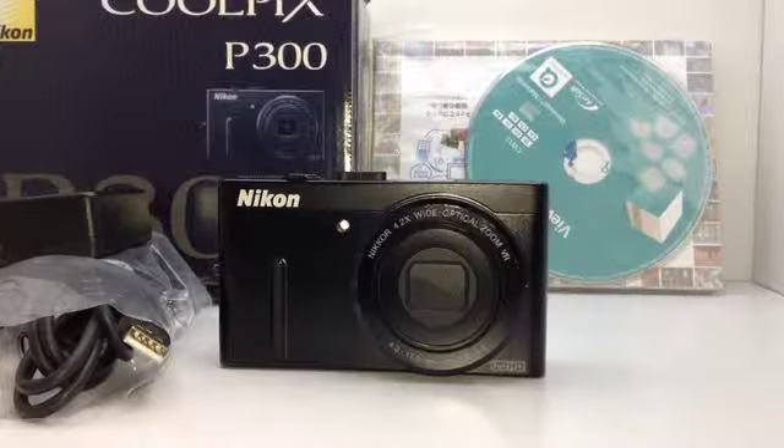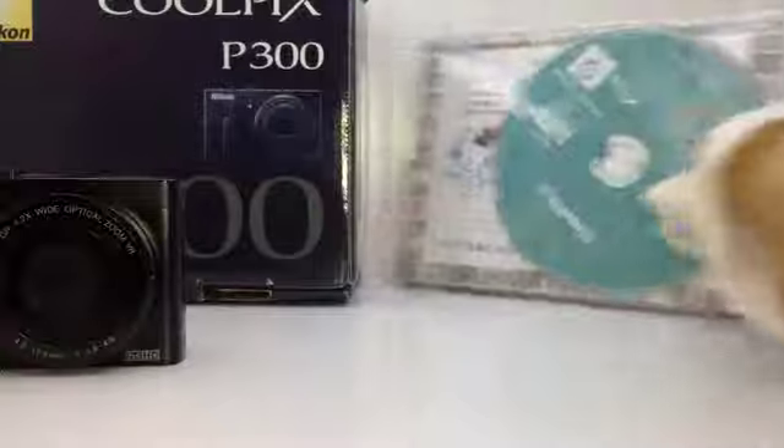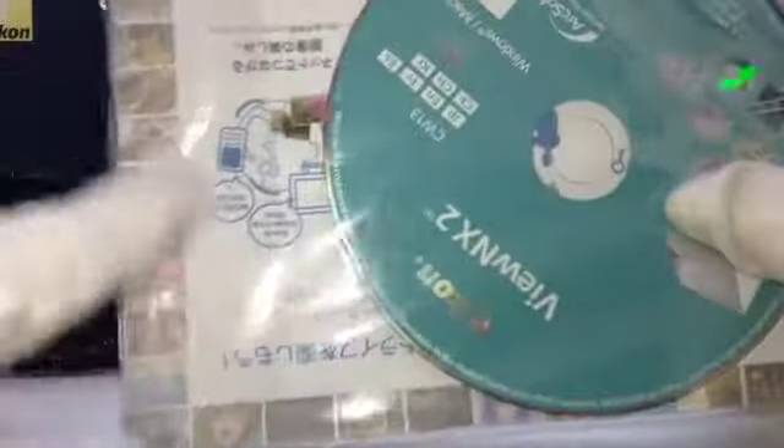Hi. Thank you for watching this movie. This is Nikon Coolpix PN300. It came with a charger, USB cable, and AV cable. CD and manual.